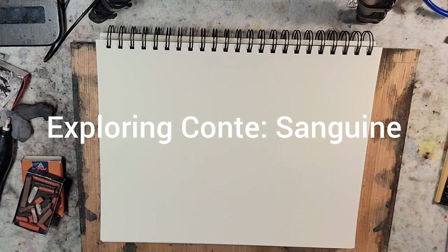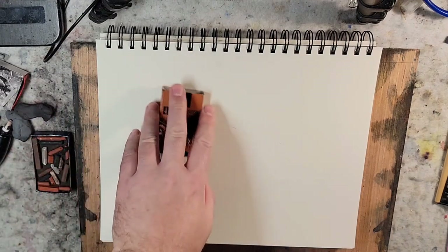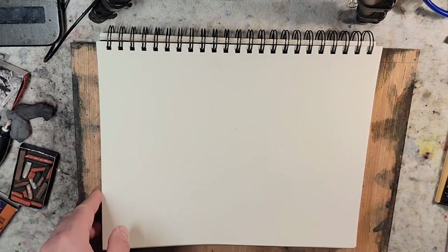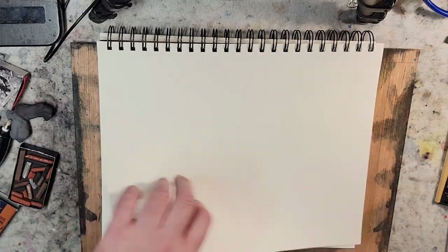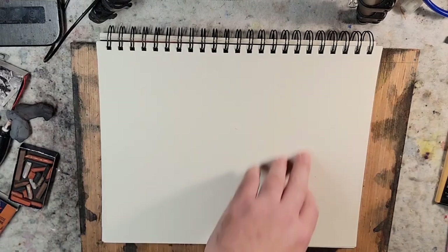Hello and welcome to Andrew Broussard Watercolors. Today we're going to explore Conte crayons as a sketching medium, most likely monochromatic. I'll just choose one of the colors. I'll be playing around on some heavyweight 110-pound mixed media paper — this is 9 by 12, and I'll probably play within about an 8 by 10 area.